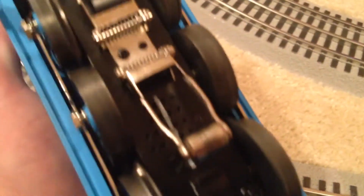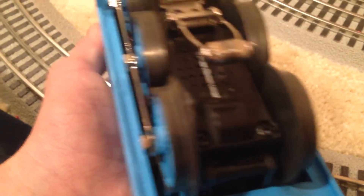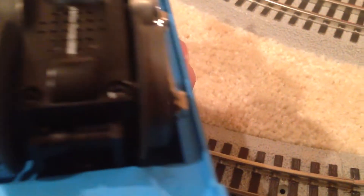We have two pickup rollers and then one traction tire on this locomotive. It has six wheels — the two middle ones don't have any flanges. And you can see where the speaker sounds come out. That's about it for Thomas.